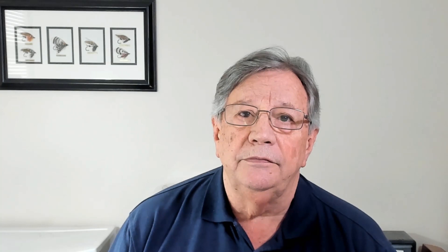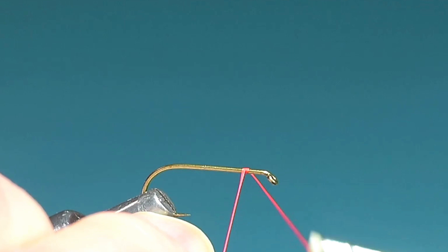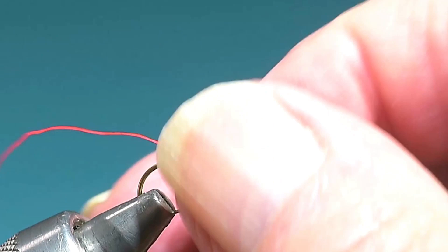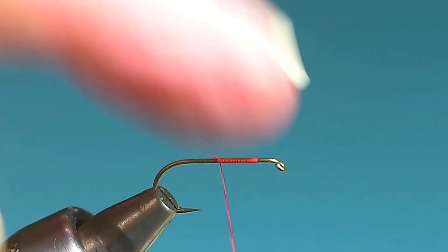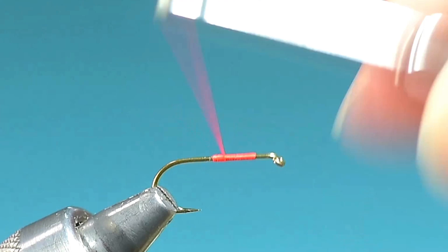And now let's tie a March Brown. This is a number 10 dry fly hook. I'm going to give myself quite a bit of space here at the eye — I have a lot of trouble keeping the eye clean on this. I'm going to take the thread halfway down and then halfway back, which will put me right around a third of the way down the hook, leaving myself plenty of room.